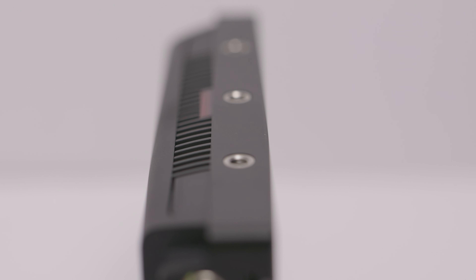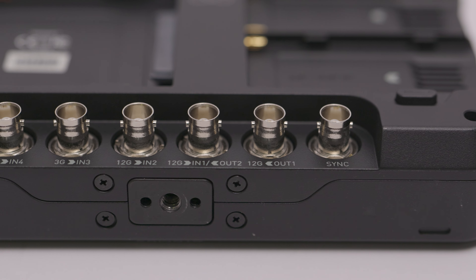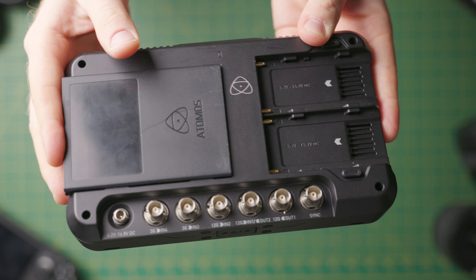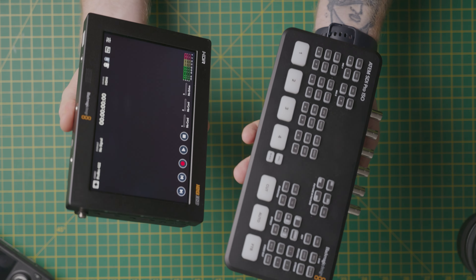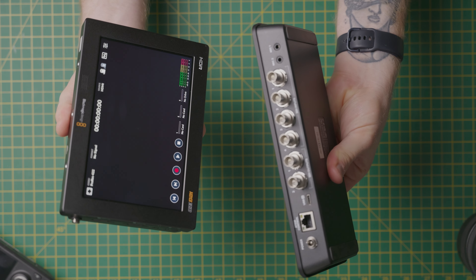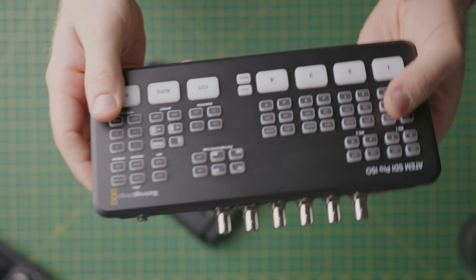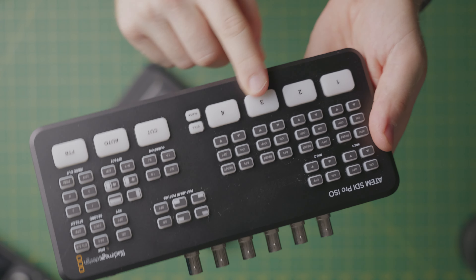The Blackmagic has no multicam or streaming features, whereas Atomos have recently introduced multicam inputs so you can put multiple SDI inputs into the Atomos Shogun. To do that with a Blackmagic unit, you would need something like an ATM switcher alongside it. It's good to see that Atomos have managed to squeeze that feature inside such a small package.